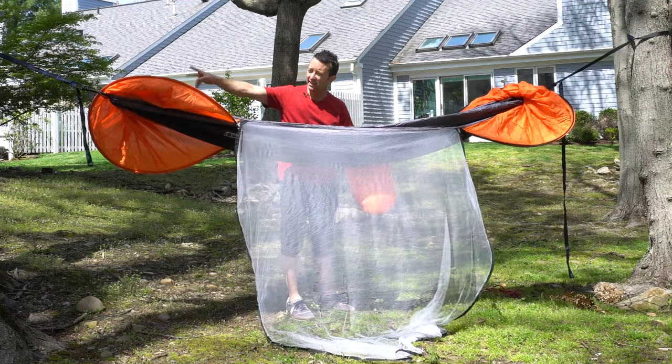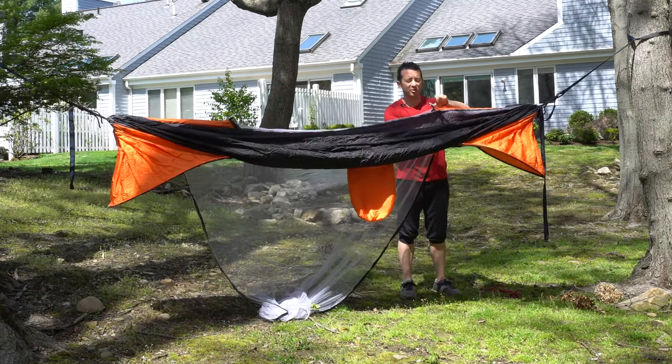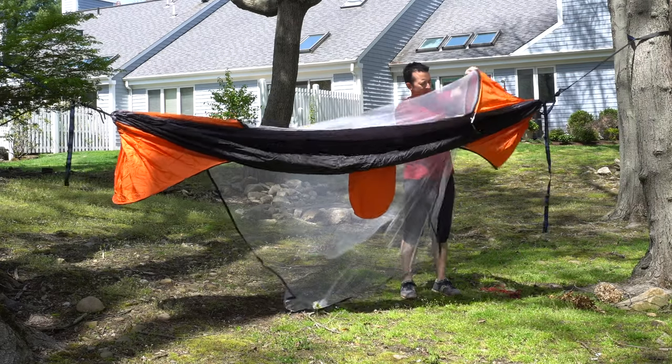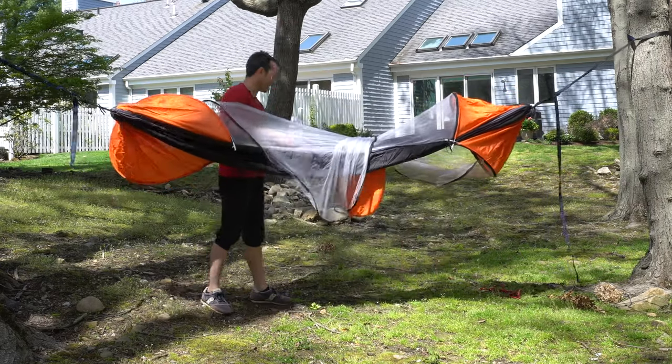Since the high side of my hammock is over here, I think I might just sit with my head up that way. If you want the full mosquito protection experience, start by zipping it up partway and then you're just going to sneak yourself back in.